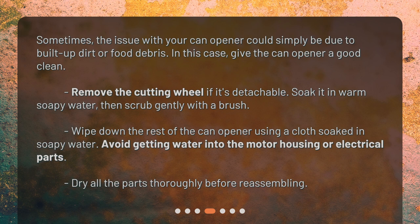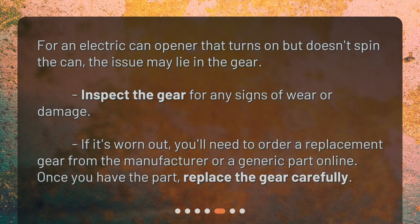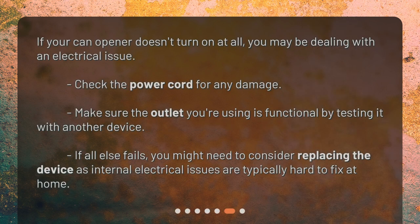Dry all the parts thoroughly before reassembling. For an electric can opener that turns on but doesn't spin the can, the issue may lie in the gear. Inspect the gear for any signs of wear or damage. If it's worn out, you'll need to order a replacement gear from the manufacturer or a generic part online. Once you have the part, replace the gear carefully.